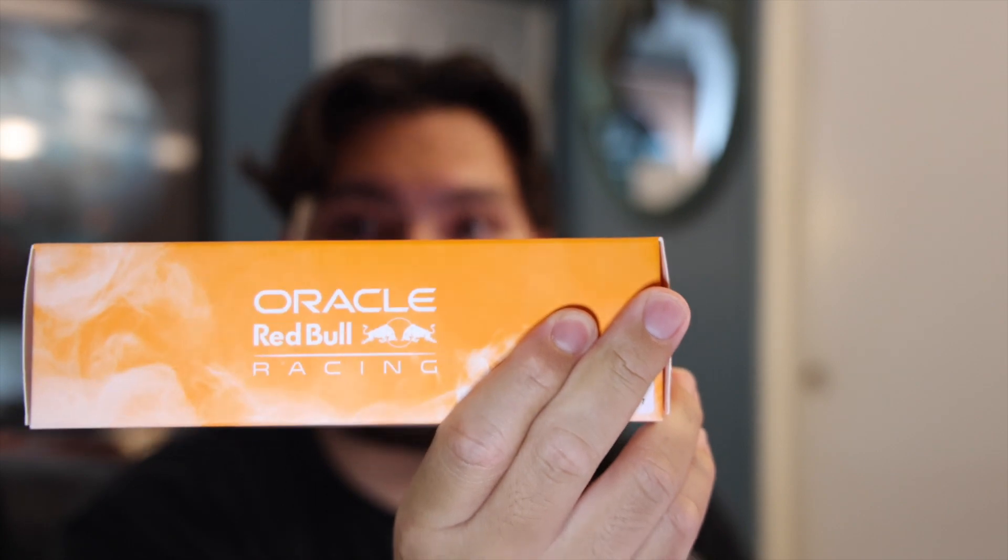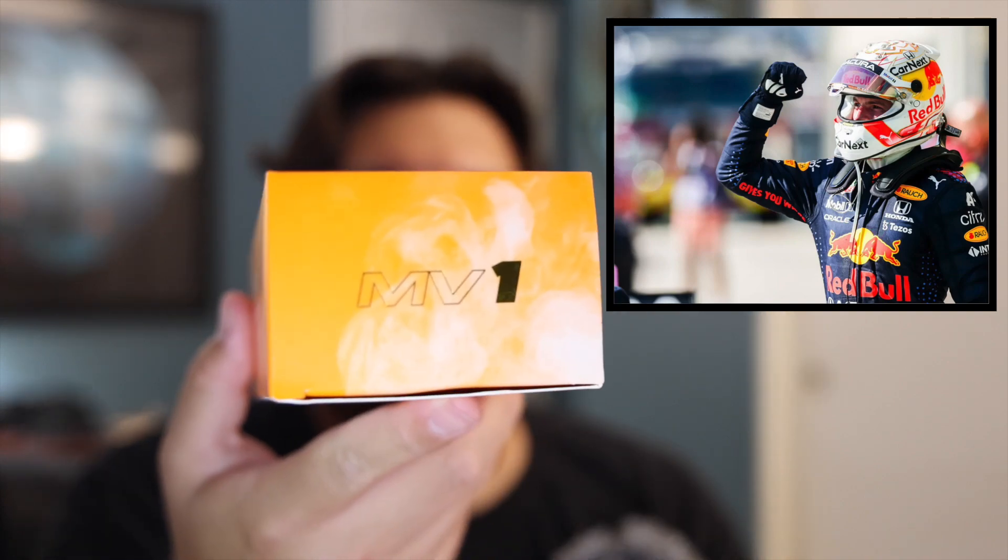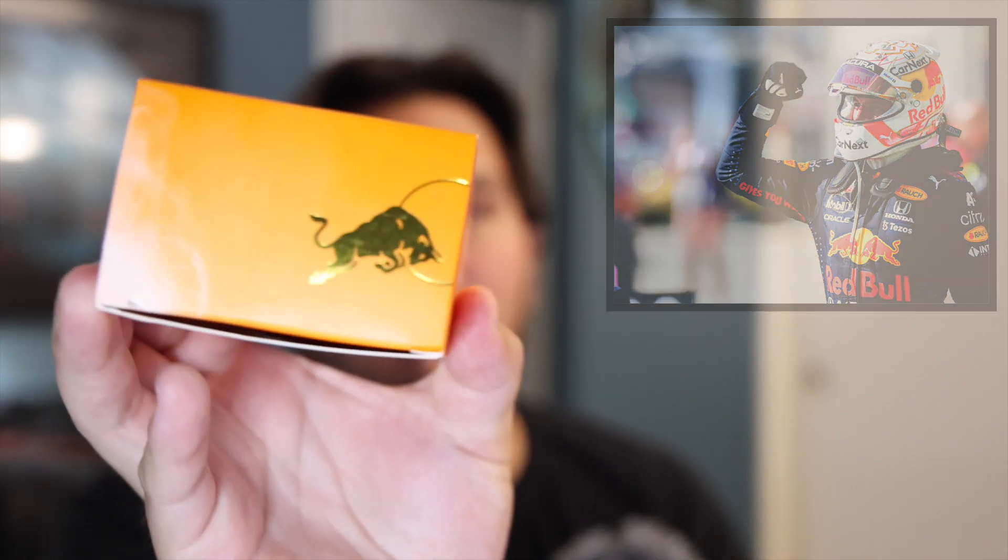Right here for you. Let me see if it focuses. There we go. These are actually the Max Verstappen ones. The box has MV on it with the one, and then it has the bull on this side. I picked these up earlier today and I thought it would be really cool to bring this to you guys.